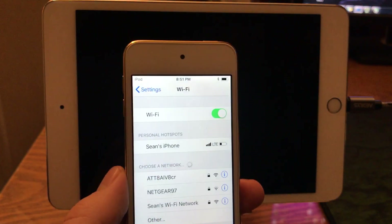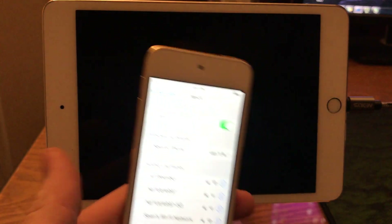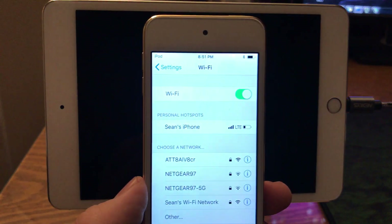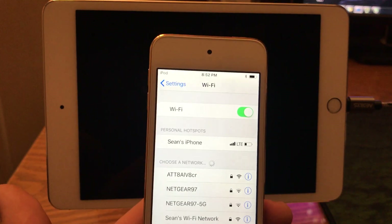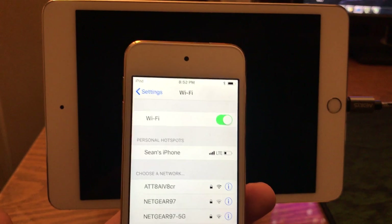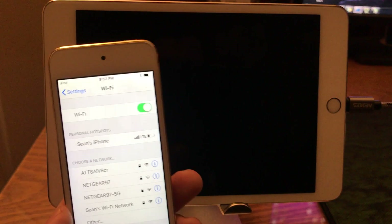Hey YouTube, in this video I'm going to show you a feature that was added to iOS 11 that allows you to share a Wi-Fi password amongst your Apple devices. This feature is very helpful in the situation that you have a friend over with an Apple device and you want to connect to the internet but you don't know the password — just a convenience so you can easily share.